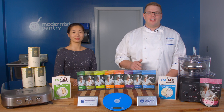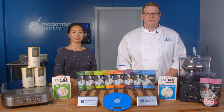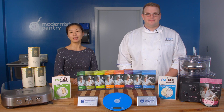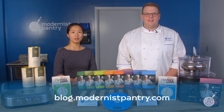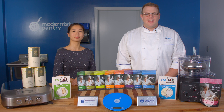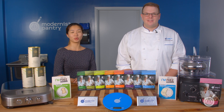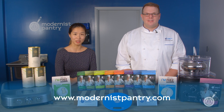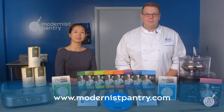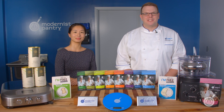If you haven't already, like, comment, and subscribe, and turn that bell on because it notifies you when we drop a new video. If you like any of today's recipes, go to blog.modernistpantry.com — there you'll find recipes, ask a chef, tips and tricks, and more. If you have a friend who would like this video, share it with them. To get any of these great ingredients, go to www.modernistpantry.com. Until next time, we'll be here in the Test Kitchen, helping you create memorable and magical experiences.